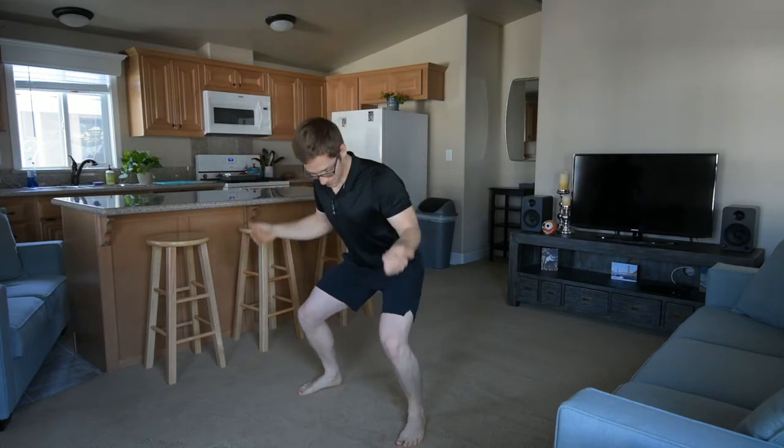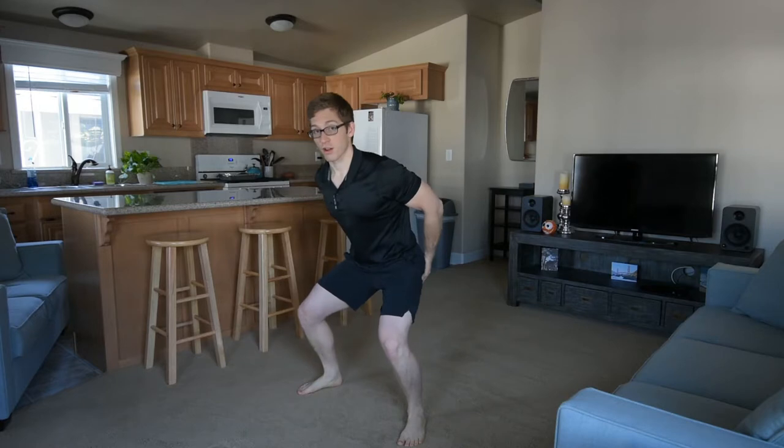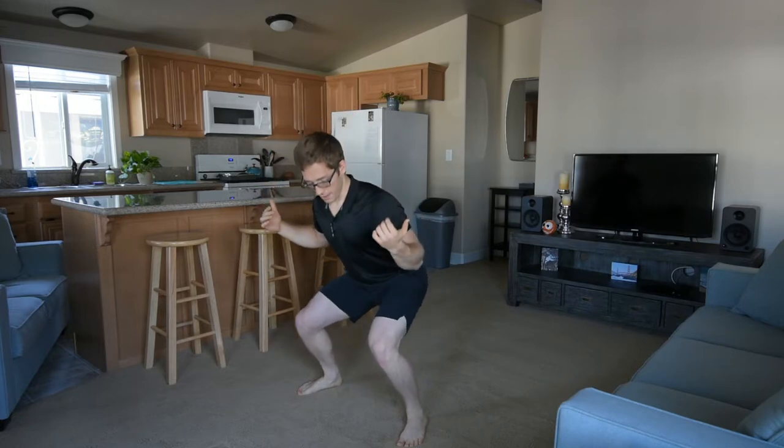So if the knees are being pushed out too far, you'll notice the feet roll up and the arches come off the ground. That is actually going to shut off your glute. If I keep my knee out, it shortens the glute but doesn't load it — it's not there to support me. But if I keep my arches down as I come down, then I can really feel myself driving out with my glute out of the bottom of the squat.